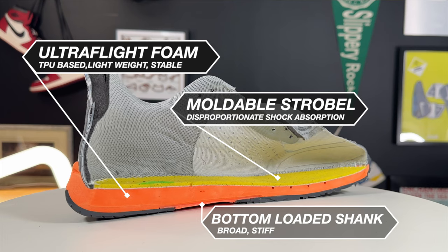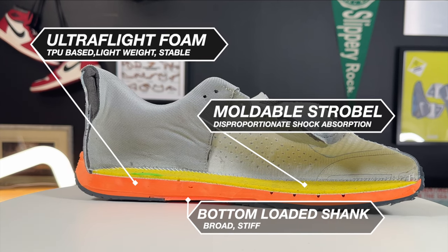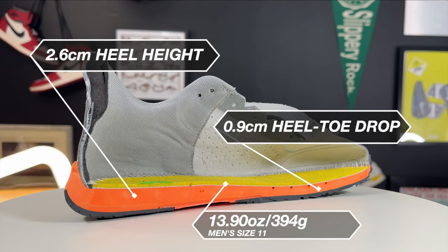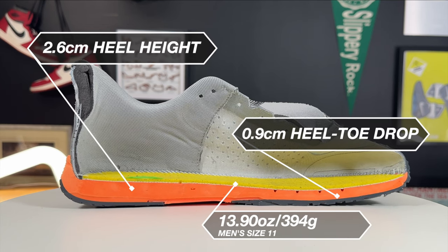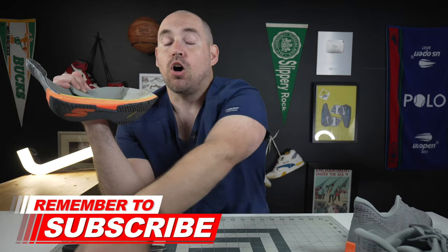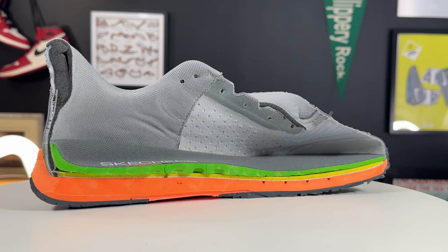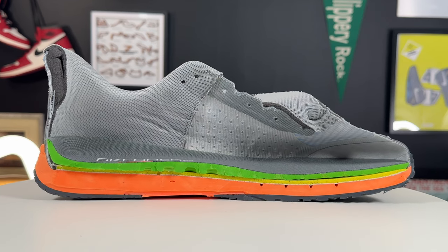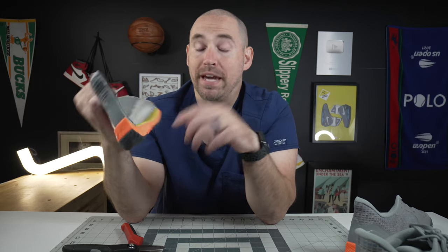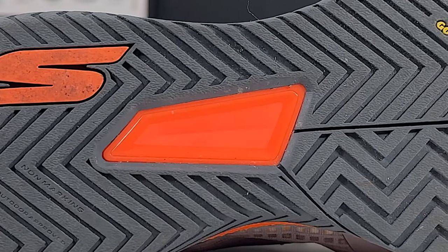Back to the midsoles — you have an entire bed of Skechers Ultra Flight Foam, which they say is a TPU-based foam. It feels a lot like a very dense Nike Phylon foam. The strobe board on the Viper Court Pro is fantastic — it's a very thick strobel with a lot of molding capability to your foot. So if you're just using the straight-up Arch Fit inserts, once those bottom out you'll actually get some molding in the strobel board, which is a super-premium upgrade. A lot of strobel boards are just nothing — this one actually has shock-absorbing and custom-molding capabilities. The shank is outsole-based but is stiff and broad, so if you're looking for a shoe that retains its shape side to side, this is a really good pickup.